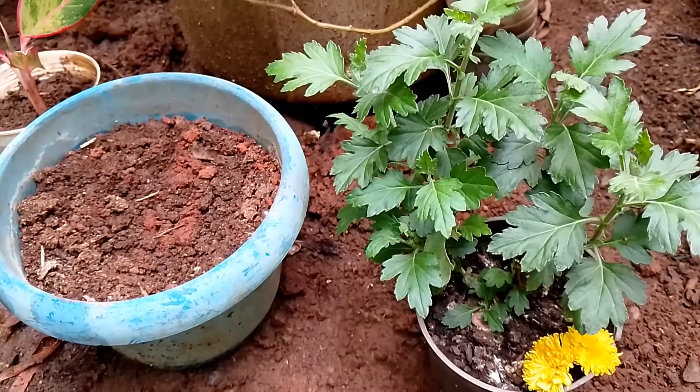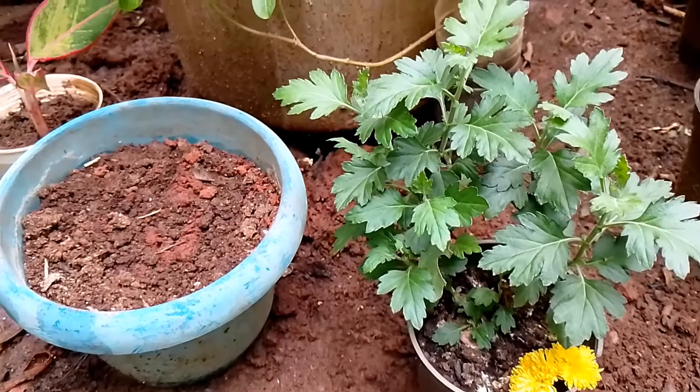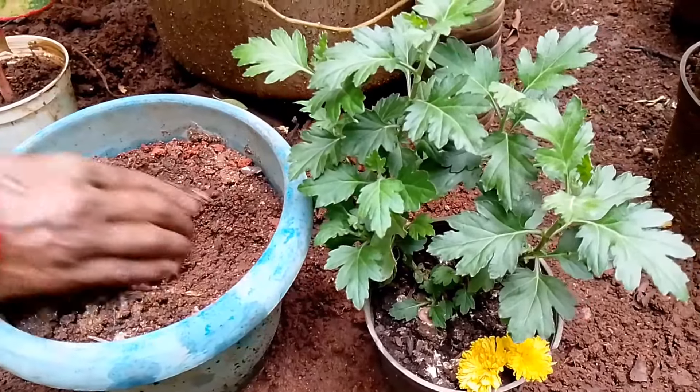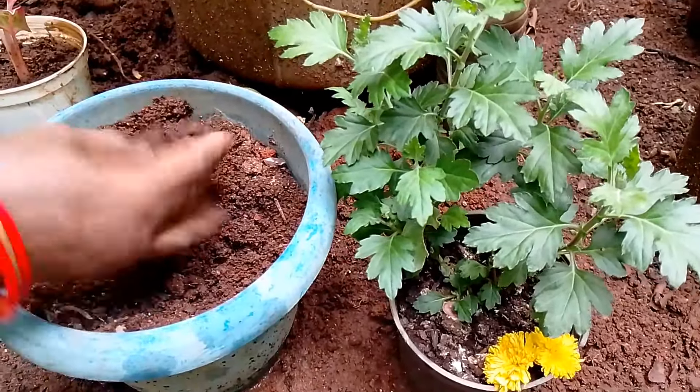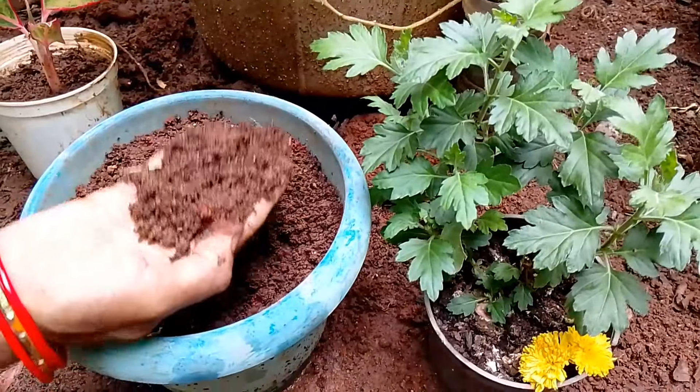You can set the powder for a bottle of water. We will be able to mix the powder. You can set the powder for a bottle and mix it with water.